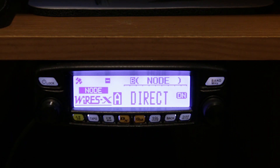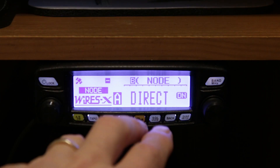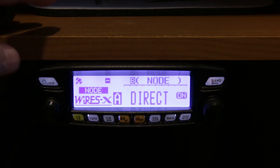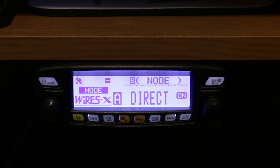My biggest issue was getting the Wires-X big screen up, and what it takes is doing the three-fingered boot: DX, GM, and power on — hold them all down, don't let one up, hold them all down at the same time until Wires-X comes up.